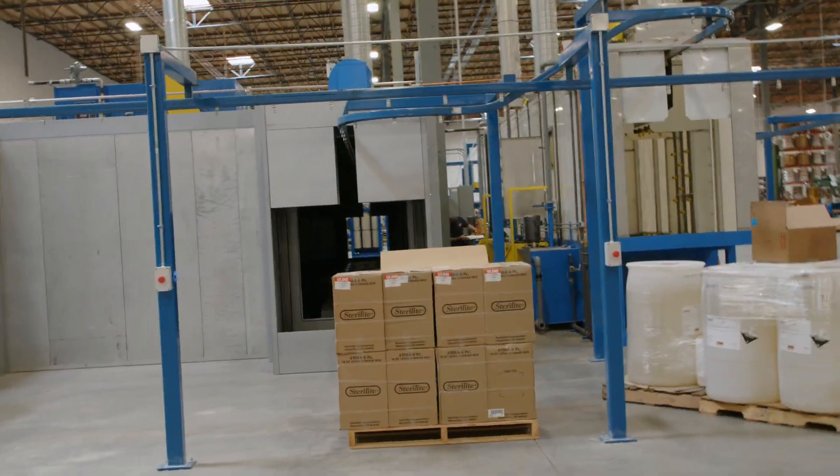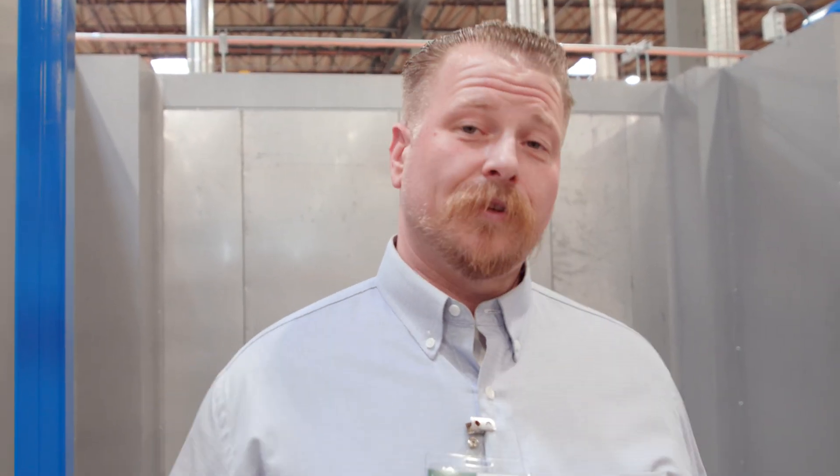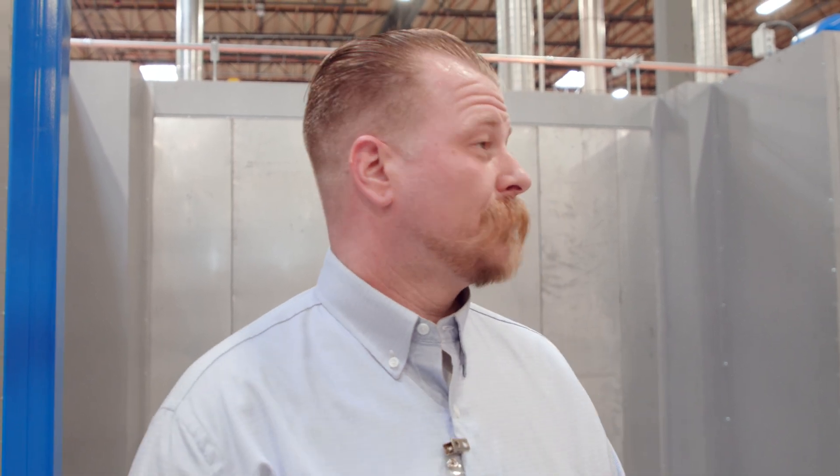That's the complete cycle — the unload and load are effectively in the same spots. The load section is just on the other side of the washer, and that's the whole thing for the powder system. Now let me take you over to the fun part where the color change happens.